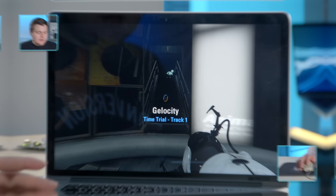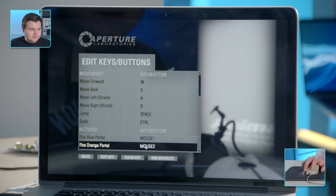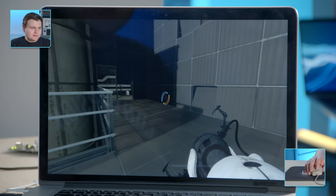The velocity maps in Portal 2. Before we get anywhere, we should probably remap the buttons. Fire orange portal — they call it an orange portal in Portal 2. That's going to have to be F. All right, let's see how much I can suck at this.